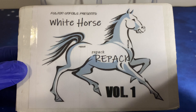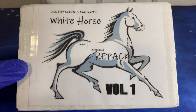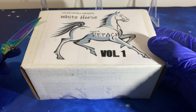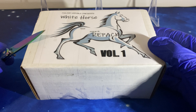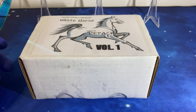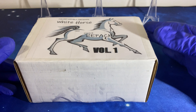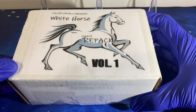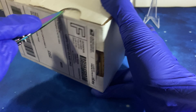This is the Fulton on Foils White Horse Repack Volume 1, which I got from eBay for about $25 shipped. It's supposed to be more but I was watching this one and he gave me a discount of about 5-10%, so it came out to $23, and with all the shipping and everything it came out to $25.